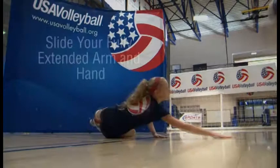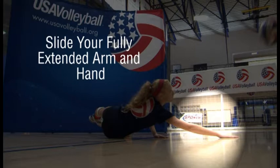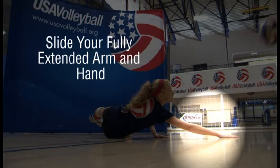The pancake is an emergency defensive skill. You slide your fully extended arm and hand to the floor under where the ball will fall, pressing the hand flat and hard against the floor. The ball will bounce up to be saved by a teammate without any extra lift from the arm or hand.